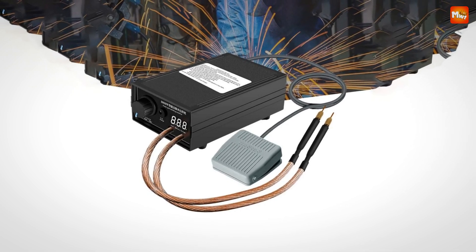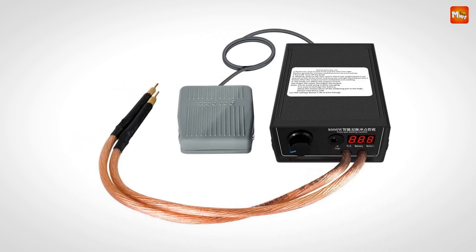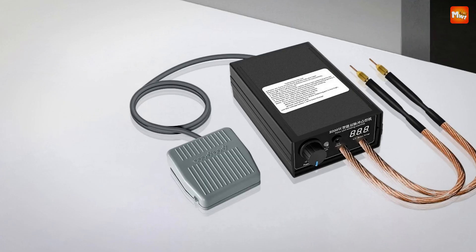Pros: high power, low-resistance welding, durable and safe and portable design. Cons: potential for overheating, limited welding thickness.